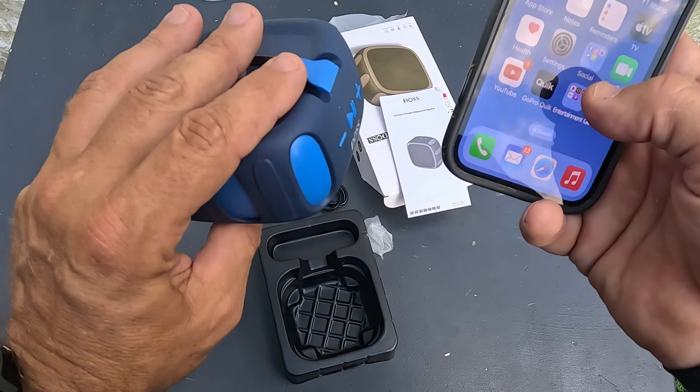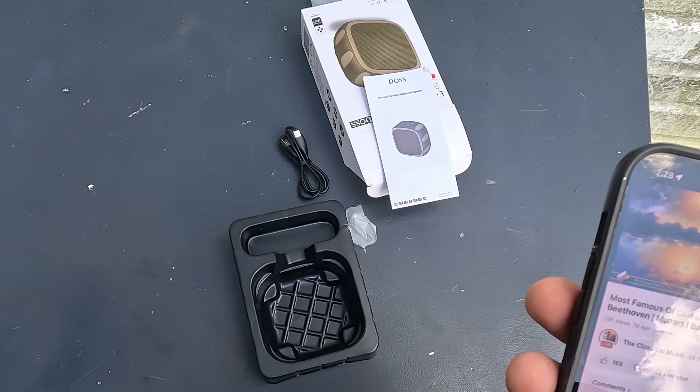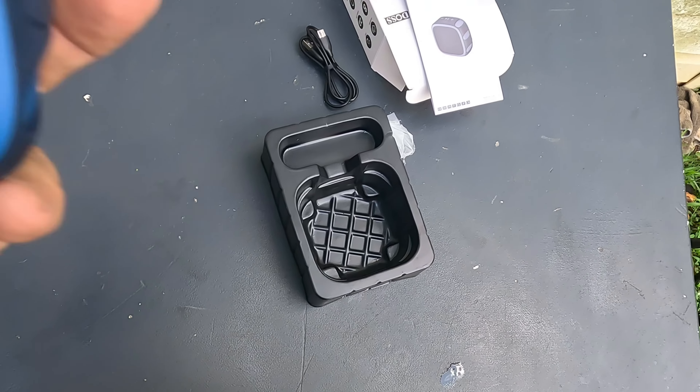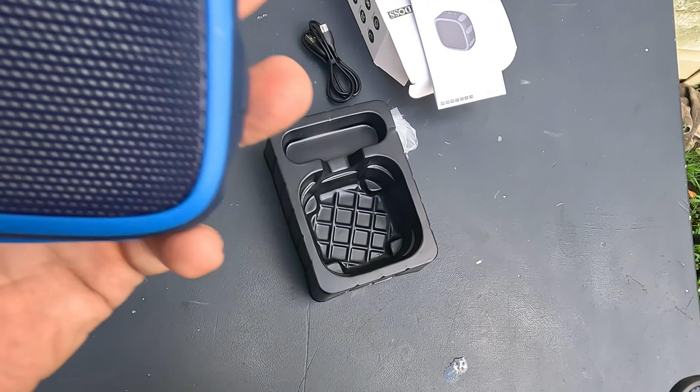I'll play a little bit — I won't play much for copyright reasons. I'm going to play some classical music since I don't think classical music is copyrighted. Let me hold it up to the mic here — this thing is really loud, it'll fill up a whole room.